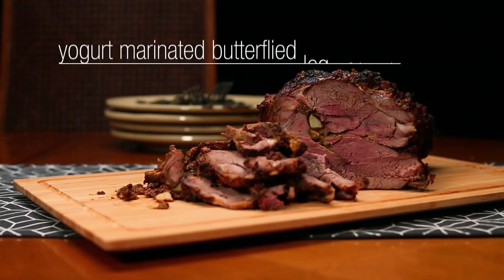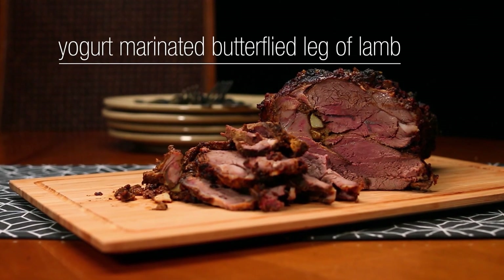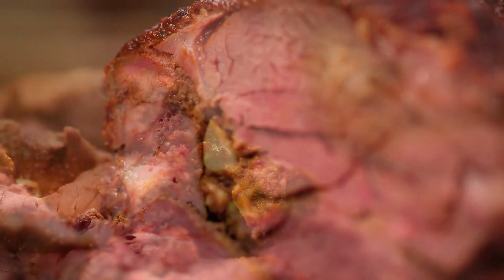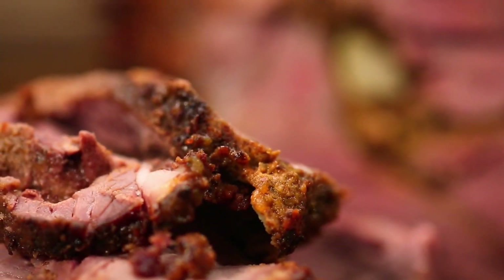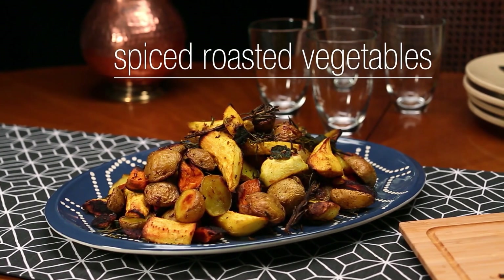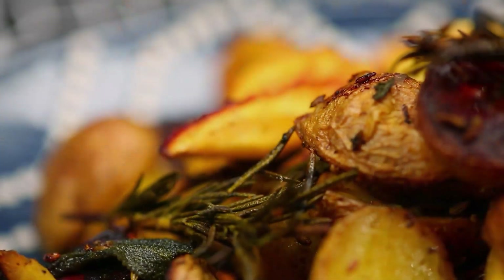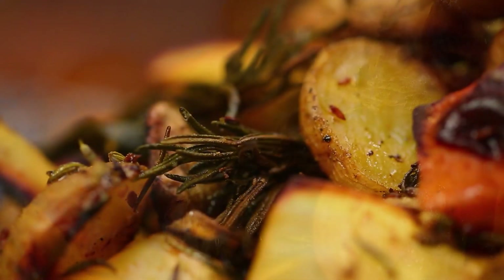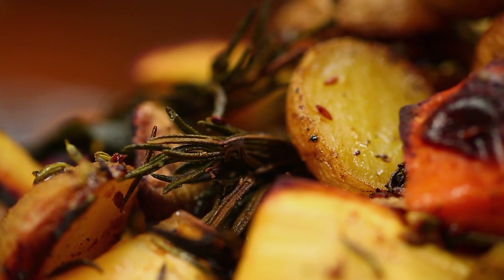A yogurt marinated butterflied leg of lamb is my definition of comfort food. It's tender and perfectly cooked and made even better by the additions of almonds and honey. You can't go wrong with roasted vegetables. It's the best way to bring out a vegetable's natural sweetness, and all you have to do is throw some spices on it to make it a brand new side dish.